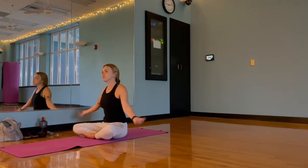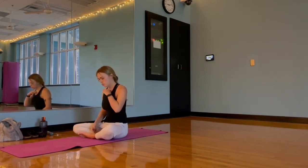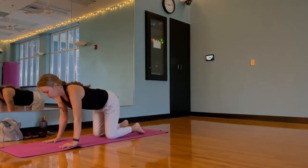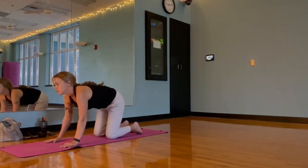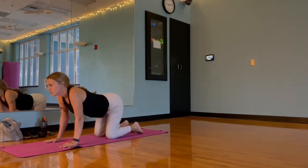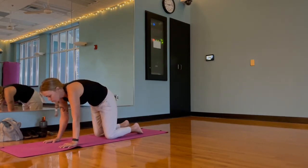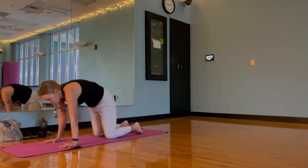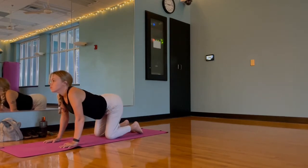Take a moment, shake it out, do whatever else feels like it needs to happen for you to be ready for class. We'll meet in tabletop — wrists stacked under shoulders, knees stacked under hips — taking full cat-cows here. Inhale, drop our belly, hips rise, gaze forward; exhale, dome our back, tuck our hips, gaze comes to the top of the mat. Inhale for cow, exhale dome our back for cat pose.